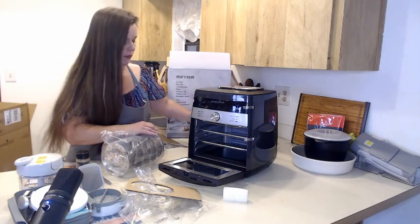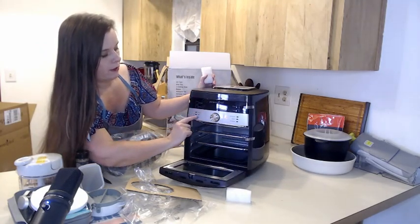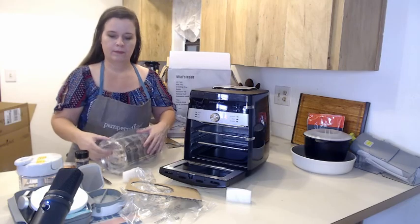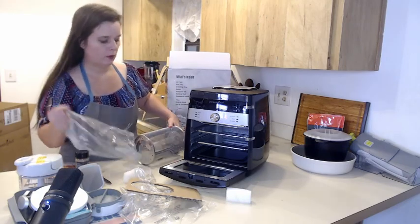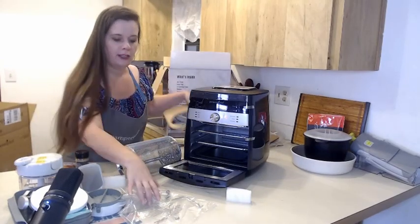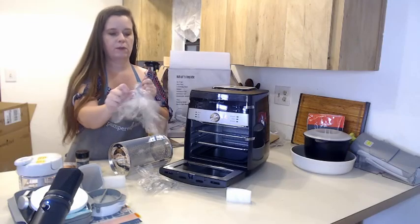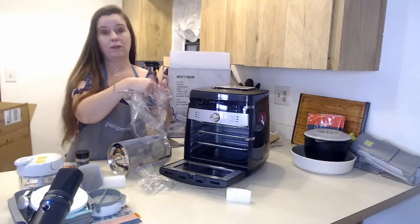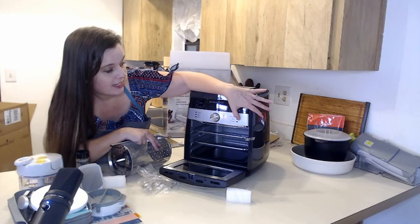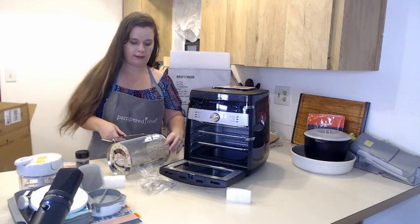You have multiple functions on the air fryer — not just an air fryer. Air fry is the first function. Bake — so anything that goes in the oven can also go in here, including Pampered Chef stoneware, which goes right in the air fryer. This is the tool that you pull the basket out with when you make french fries. It also does roast, rotisserie, reheat like a microwave, and dehydrate — so you're getting multiple devices in one.